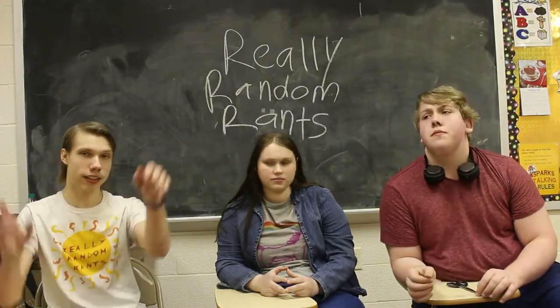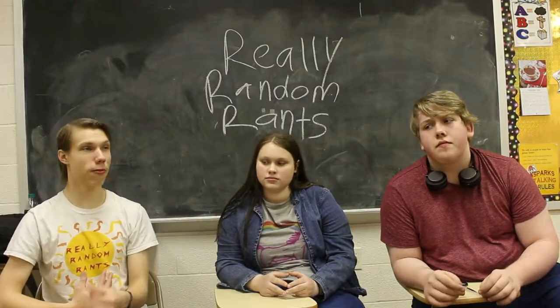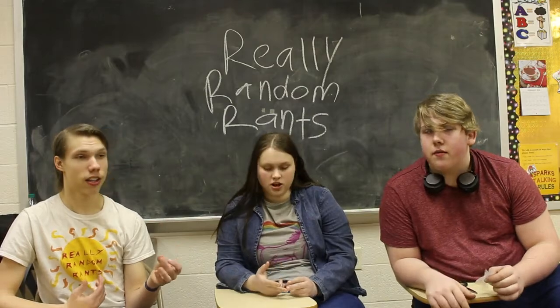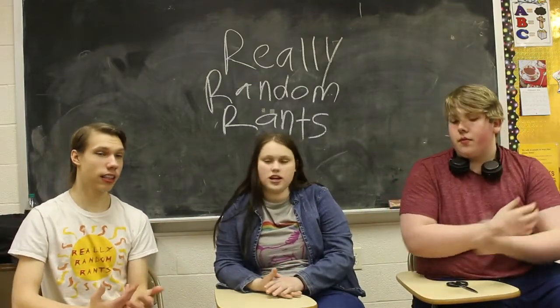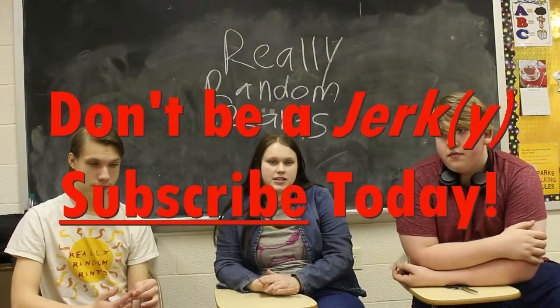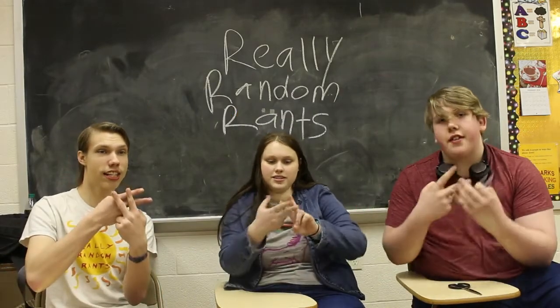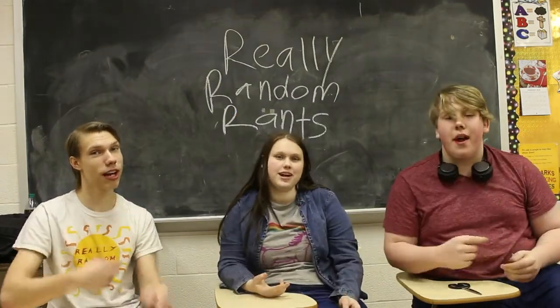Go to their website — link in the description. Go buy some of this. They have a bunch of other flavors, and we've had some of their others. Really good, great, fantastic. We highly recommend it. Check it out in the description. Thanks for liking, commenting, and subscribing. Follow us on all our social media. Hashtag DevDiverse and have a really, really random day.